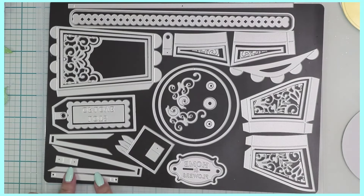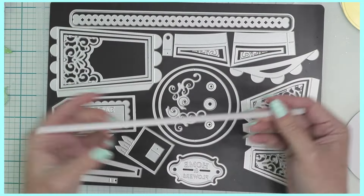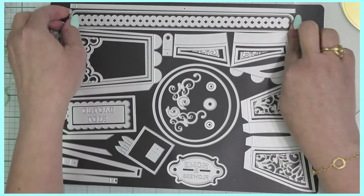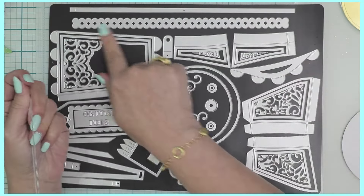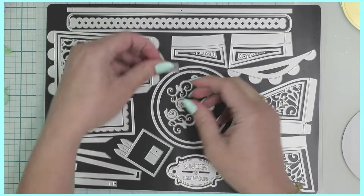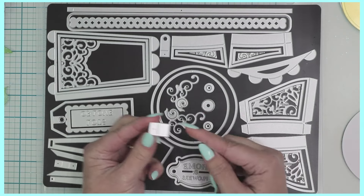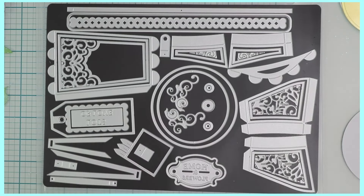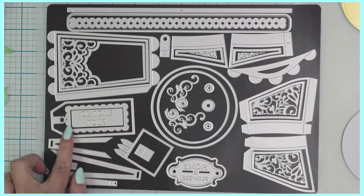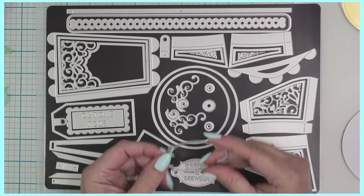You also have a ribbon you can cut out to make a loopy bow or a simple one. To tie that bow around your water jug, this strip goes all the way around the perimeter. There's also a handle die, a lid tab so you can open and close it, a hinge die, more scrolls for decoration, and a tag that says 'Lots of Love' with a scalloped edge.